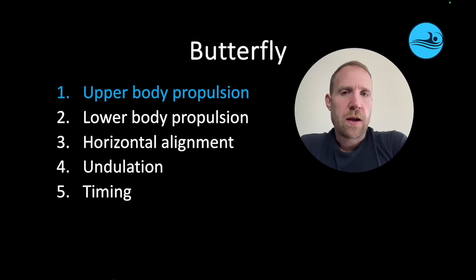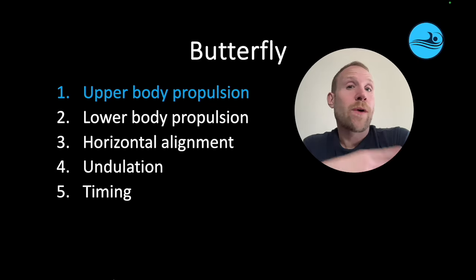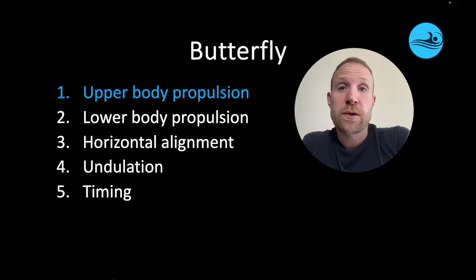What are the key skills in butterfly? Hi everyone, Andrew here, helping you help your swimmers get faster. It's time to talk about butterfly and butterfly upper body propulsion. Because swimmers are using both arms at the same time, they can create a ton of propulsion, a huge impulse, and that can lead to a big increase in speed.